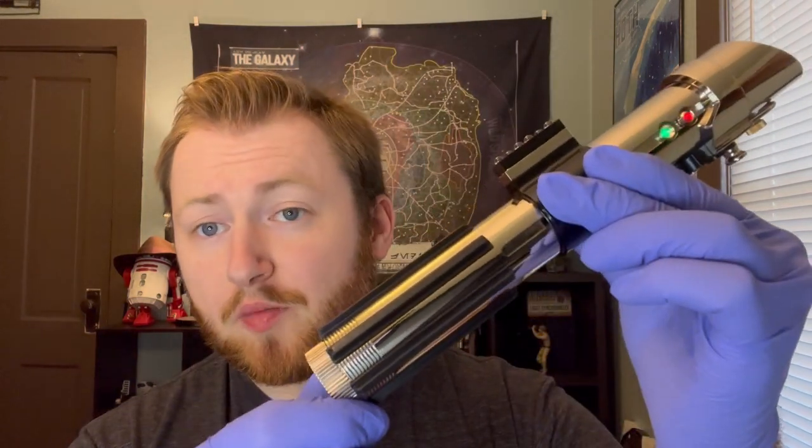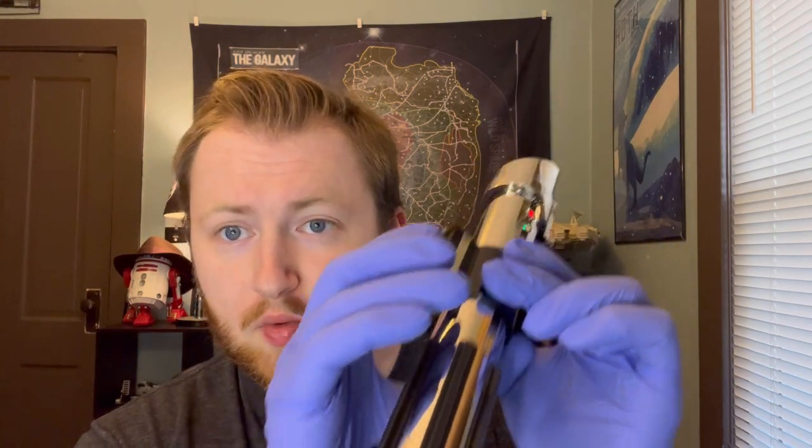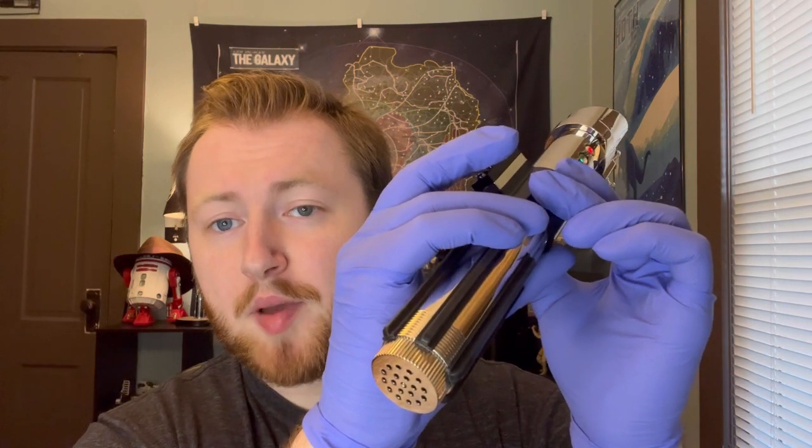This is going to be the Empire Strikes Back font, with most of the quotes between Vader and Luke as well as some other associated Vader quotes from that movie. Then there's the beginning of Return of the Jedi, and I've got one for the end of Return of the Jedi as well, and then we're back to the default.